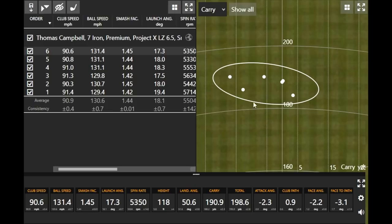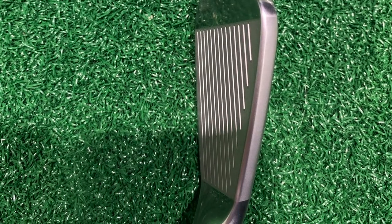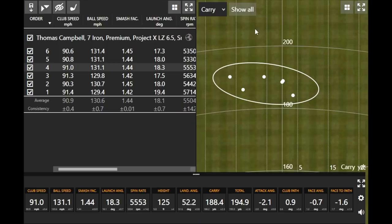It's a slightly stronger lofted club than I'm used to — about 32 degrees of loft versus the traditional 34 to 35 degrees, which explains why I'm going a little bit further. Essentially every mile per hour more of ball speed gives about two yards. My ball speed was hovering just over 130. The dispersion had a couple right on the center line, and that draw did come into play a little bit — kind of right to left. Overall a pretty solid start there for Srixon.